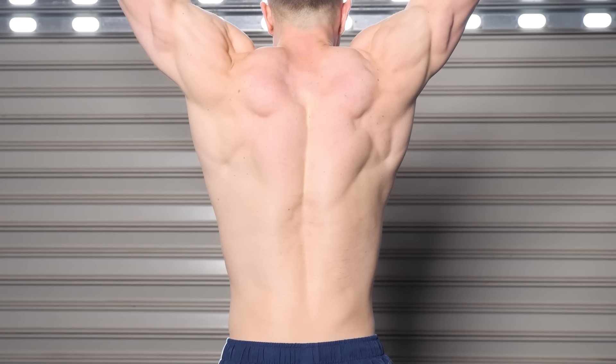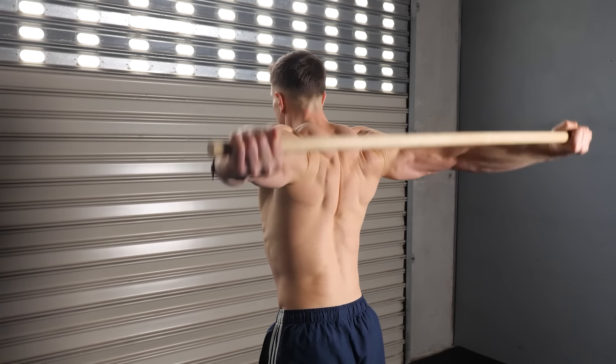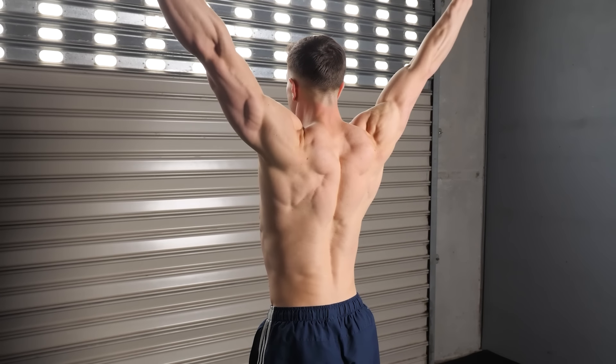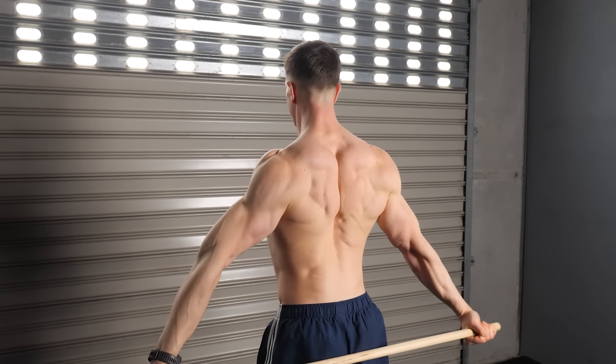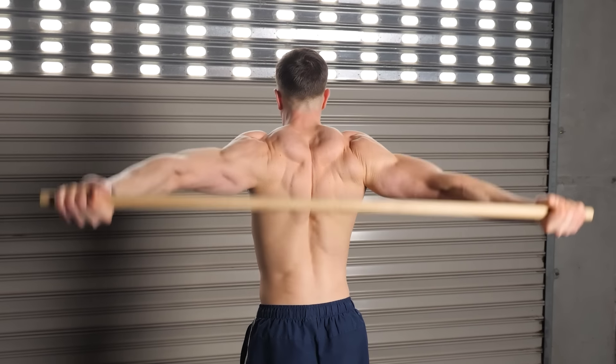Let's continue with optimal technique, working from the top down. Scapular elevation combined with scapular retraction is correct. Start each rep by shrugging the shoulders up, then pinching them back. Cueing the scapula in this way allows our arms to move freely overhead and behind our back.